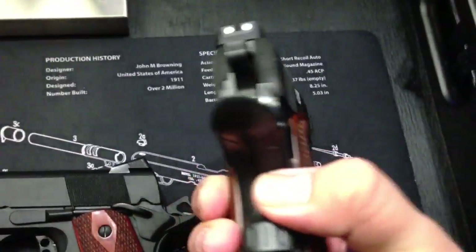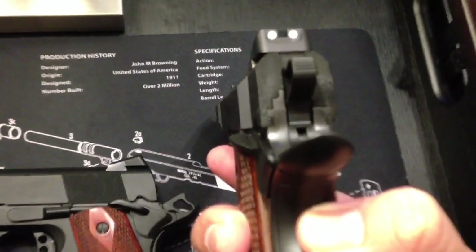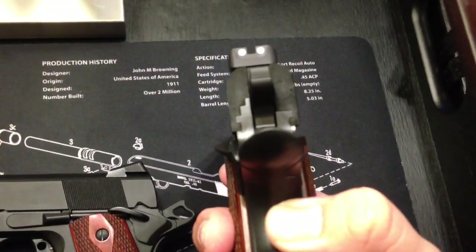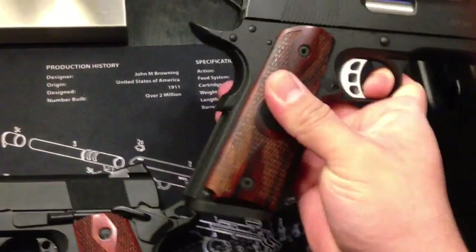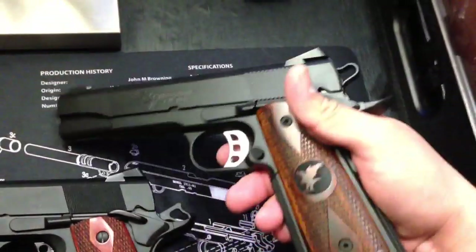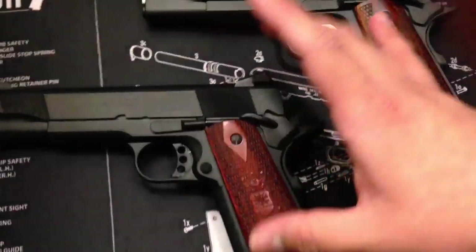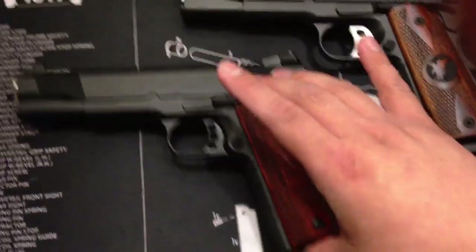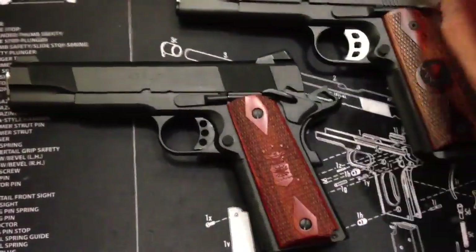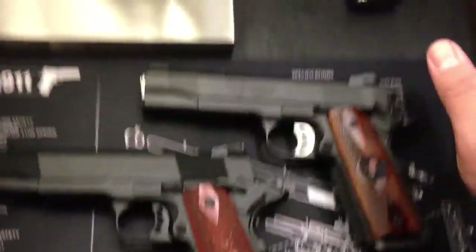The 1911 fit and finish — look at how tight the tolerances on these guns are. Like I said in my previous video, a lot of people say because they're tight the guns are not as reliable. I think that's horseshit. I've proven it by shooting this gun 2,000 rounds without cleaning, just wiping it down real quick, and they did not miss a beat. That's the Les Baer. And Les Baer makes tighter guns than Nighthawk, Wilson, and Ed Brown — tighter than all three of the others.